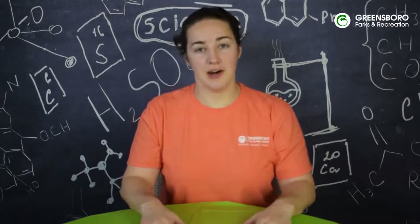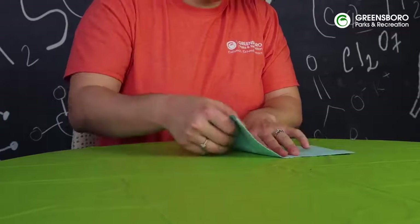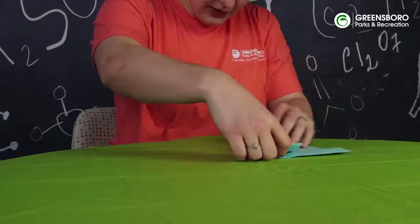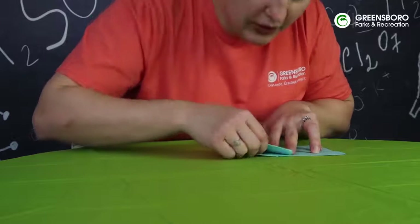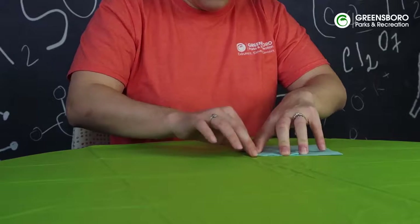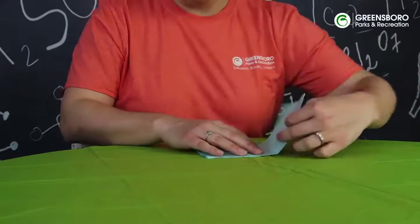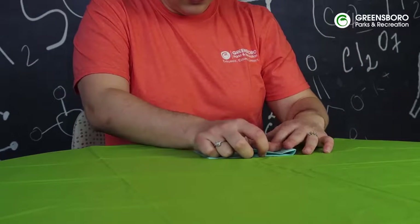Now that we've got our plane laid out, we're going to give it about an inch right here and fold it in. You can still see our crease right here, and we just want to think about an inch from that crease. Then we're going to unfold it and do the same thing on this side.